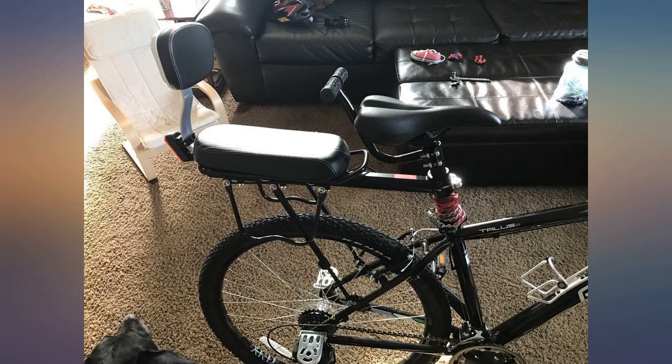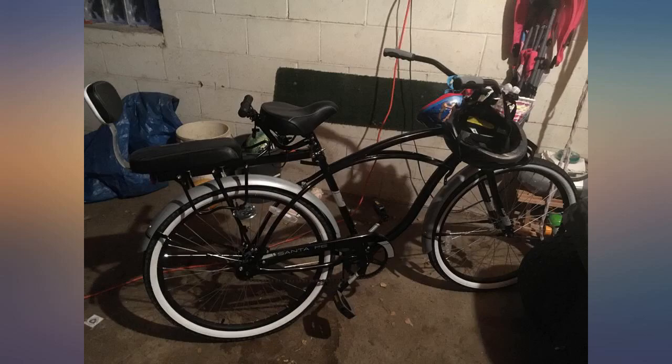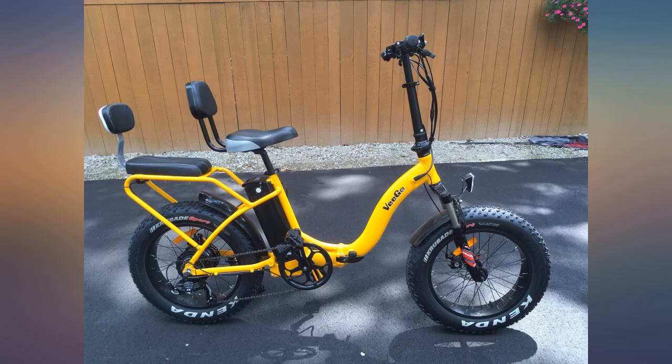The handlebars do sit a little low and close to the seat of my husband's bike seat. We attached ours to a comfort 110-pound capacity rack. Update: May 25th, 2017.